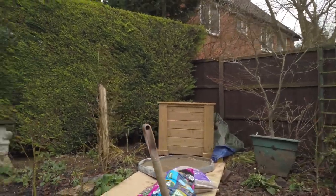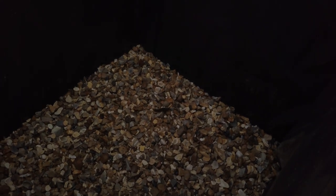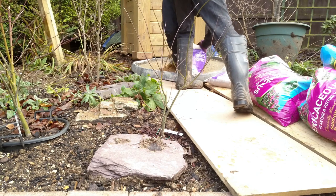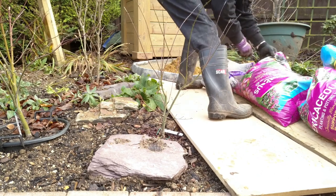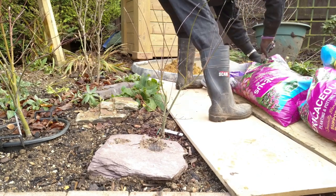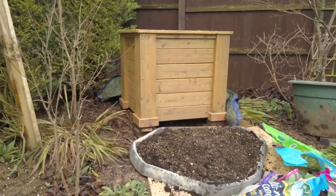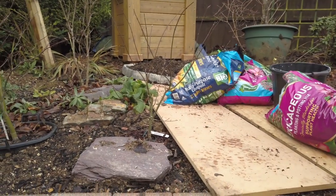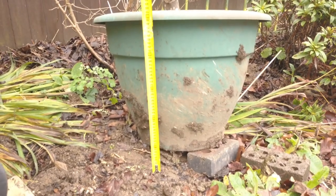With the container in position, fill the bottom with at least two to three inches of washed 20mm gravel. Mix up your soil mix on the cement tray, and you'll end up with a nice mix that you can then shovel into the container itself until the base is full enough to take the depth of the tree that's going in.